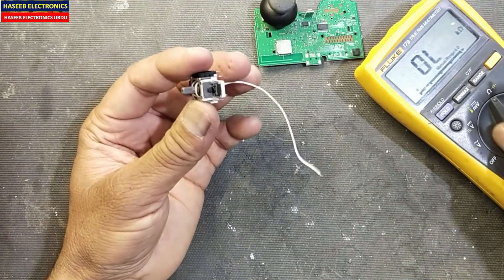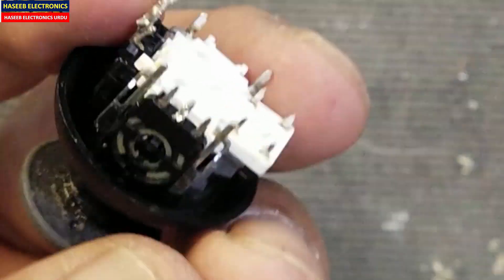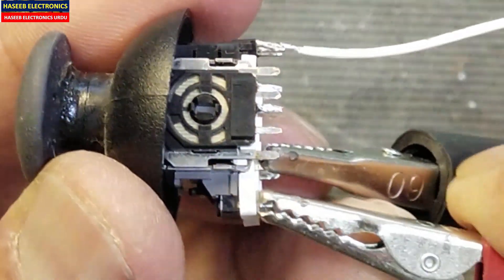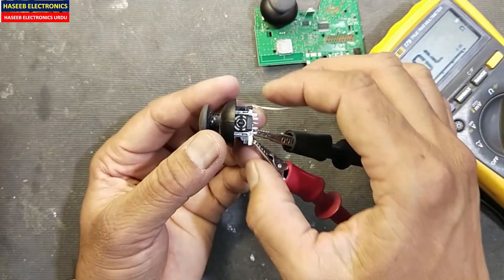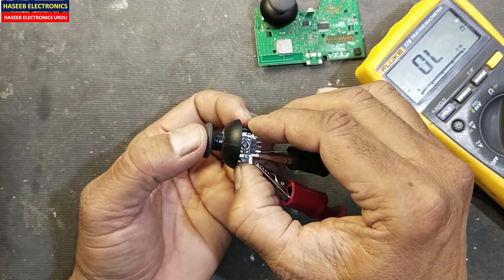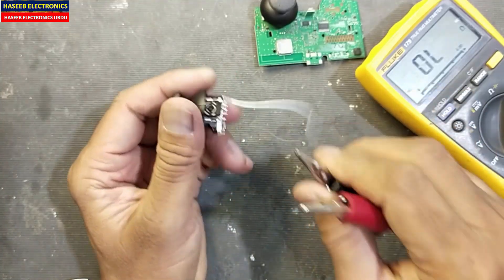Set the multimeter to continuity. Now we will verify this micro switch. Connect one test lead here and the second to this terminal. We will press it — if it is working like this, it's good. In this way we can verify the joystick.